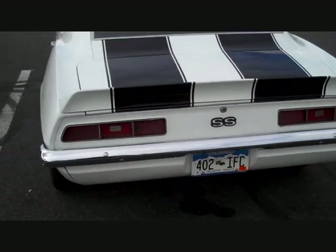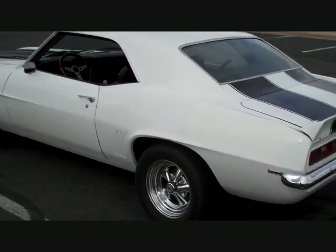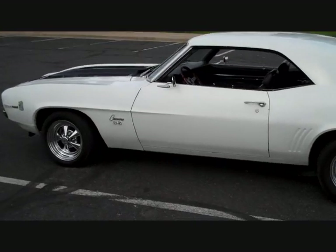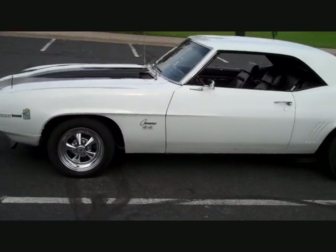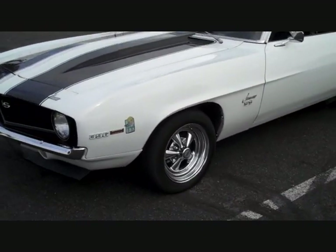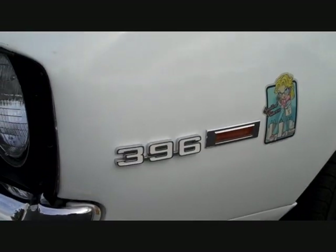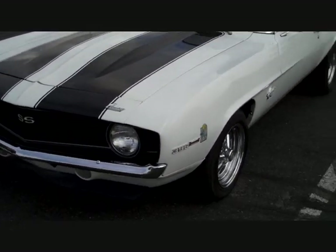This car is an SS clone — in other words an SS replica. It's not a true 1969 SS car; if it was I'd be asking over a hundred grand for it. This car is priced around the $20,000 range. The side badging says 396, but it actually has a Chevy LS6 454 blueprinted rebuilt motor in it.